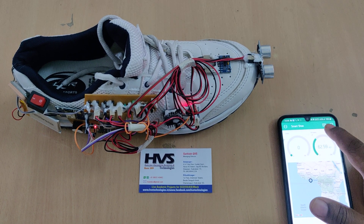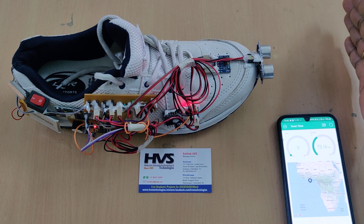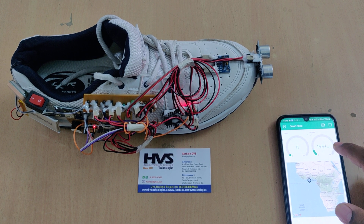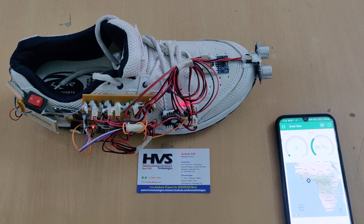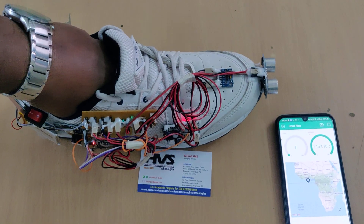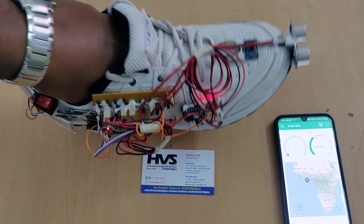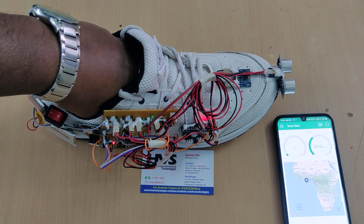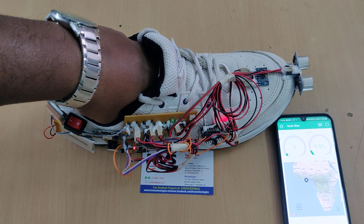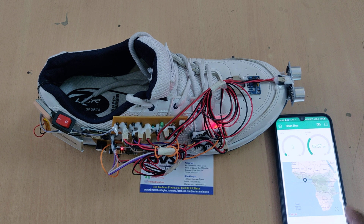After switching on the kit, the red offline marker disappears. The obstacle distance is now displayed on the gauge meter in the Blynk app in real time. The step count starts at zero, and as the user walks, the step count continuously increments in the Blynk app based on the walking motion detected by the MEMS sensor.